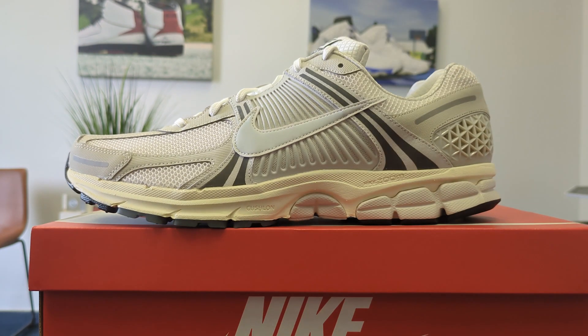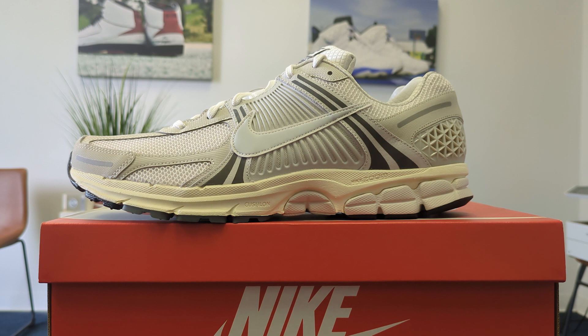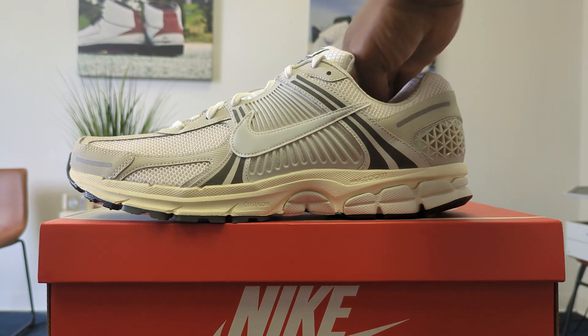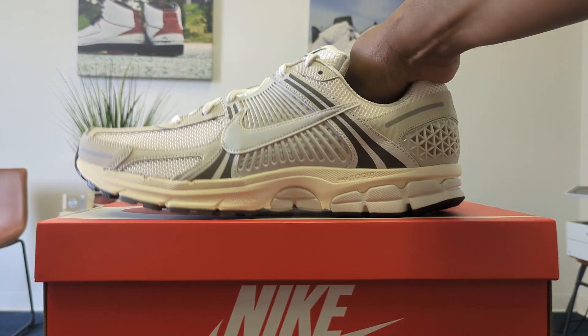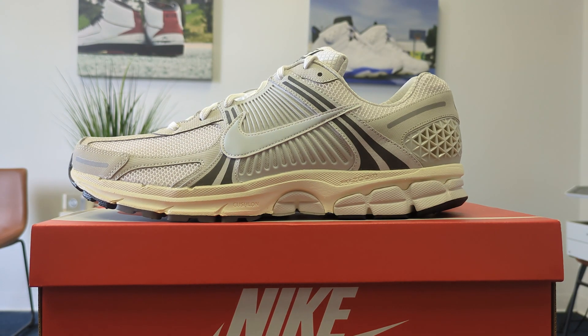It's just a really nice shoe. You can catch them below retail, so make sure you do your research before you buy. There are certain ones going for stupid money, so be careful when you jump into the Vomero waters. Some, like this one, you can find below retail — if you get them around $120-130, it's a great deal, a really good shoe.